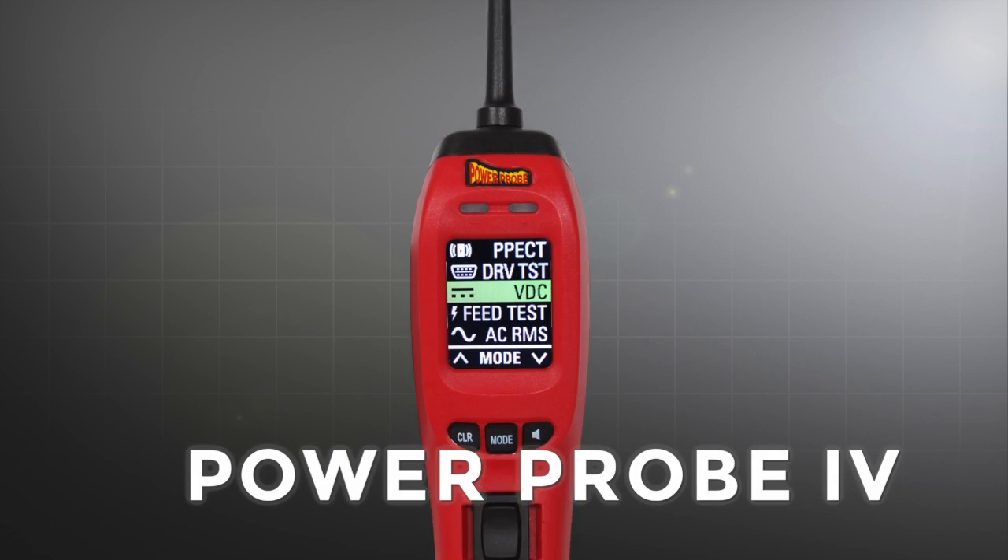It's valuable customers like you that made PowerProbe the name for power circuit diagnosing and component testing. By working closely with technicians of all levels, we just completed the best diagnostic circuit tester to date, and we're excited to introduce the new PowerProbe 4.